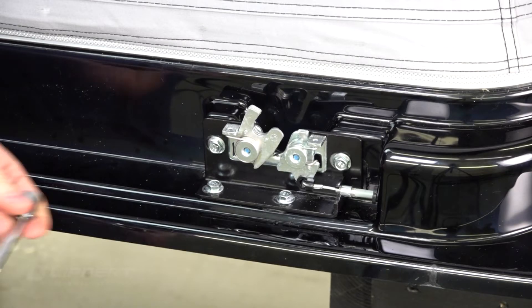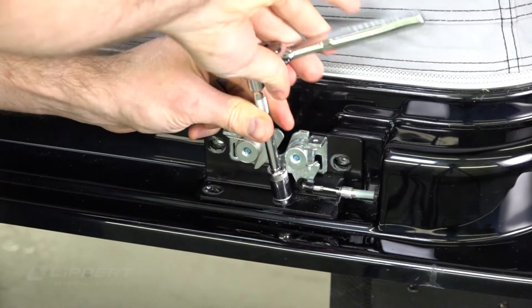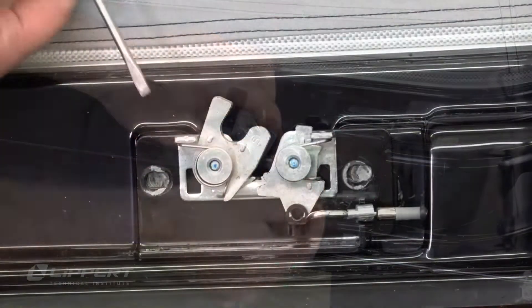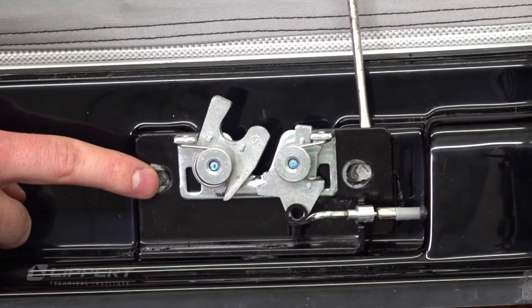Begin by removing the four 10mm hex bolts with your ratchet. Then decouple the latch drive cable retaining clip. Carefully pry the latch mounting plate free of the pop-up fiberglass using a flathead screwdriver.